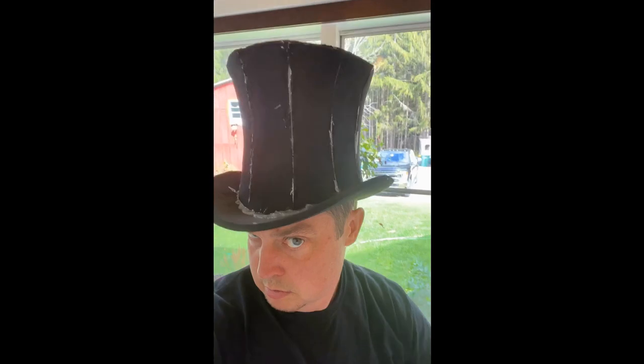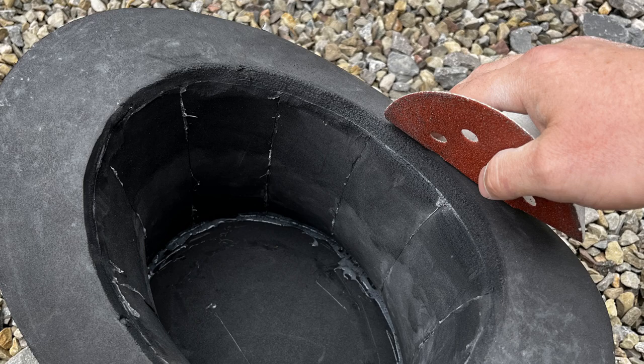Definitely not perfect, but I was pretty happy with it, especially because I knew I was going to be covering it up with leather to make it look a little bit fancier. I still wanted everything to be nice and smooth though, so that's why I did a little bit of sanding.